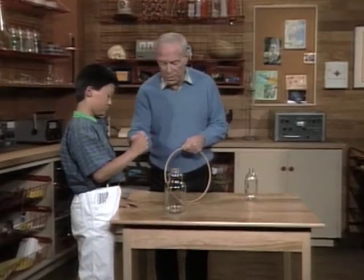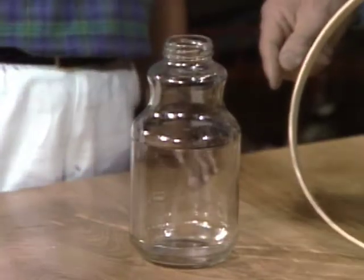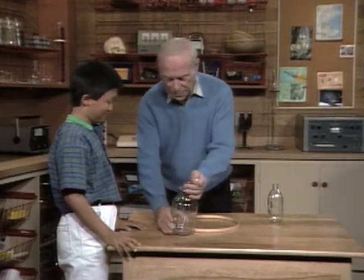Here Ben, take that quarter and see if you can drop it into the bottle. Okay, that seems easy. It should go in without too much trouble because the mouth of the bottle is very big.